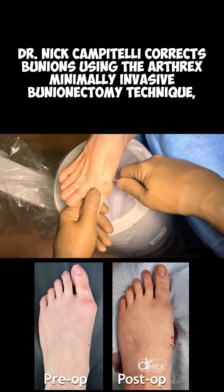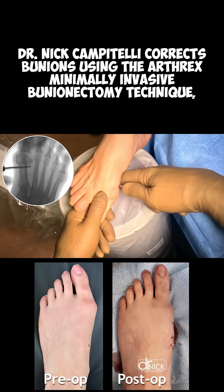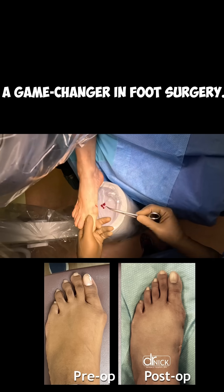Dr. Nick Campitelli corrects bunions using the Arthrex minimally invasive bunionectomy technique — a game changer in foot surgery.